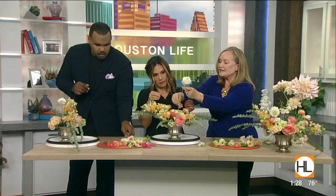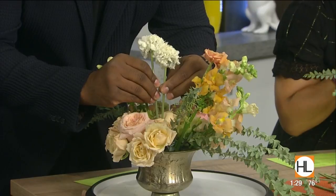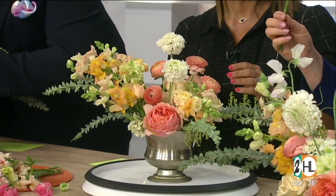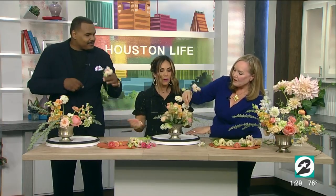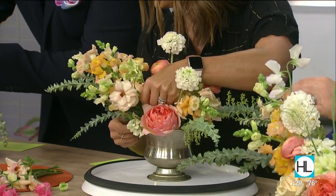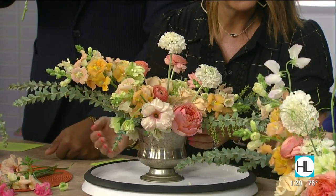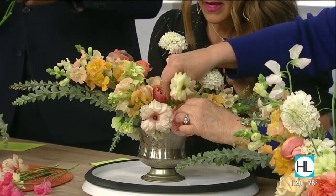This is called a butterfly ranunculus, so let's get some butterflies going. Maybe up in here where she's reaching out — coming out and falling off, giving you some curve. And to finish it off, let's get another one up in the front, right on top of the rose so that she is not alone. This is why florists have green fingernails.